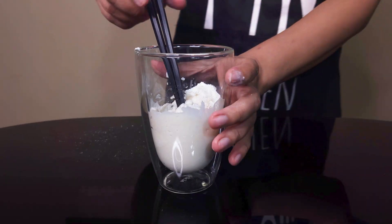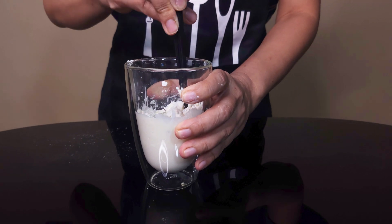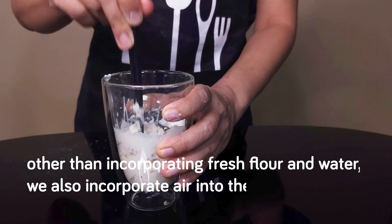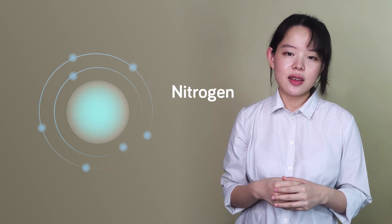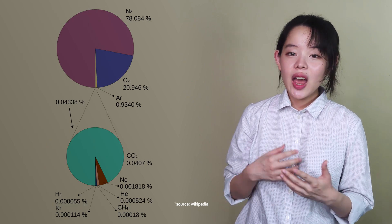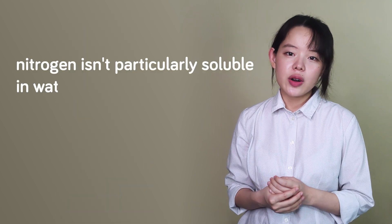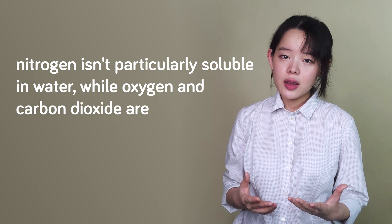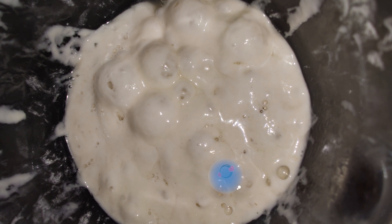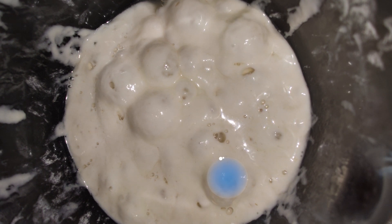There are actually two pathways for the tiny gas cells to emerge. First, as we refresh or back-slop our sourdough starter, other than incorporating fresh flour and water, we also incorporate air into the mixture. This air, especially its nitrogen content, is one of the sources of our tiny gas cells. Air is made up of 78% nitrogen, 21% oxygen, and small amounts of other gases. Nitrogen isn't particularly soluble in water, while oxygen and carbon dioxide are. So nitrogen ends up producing tiny cells into which the carbon dioxide produced by the microorganisms subsequently diffuses.